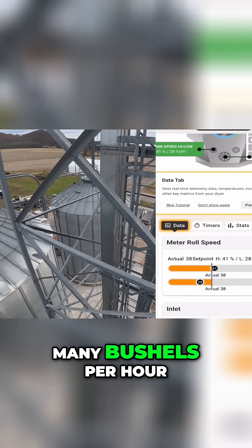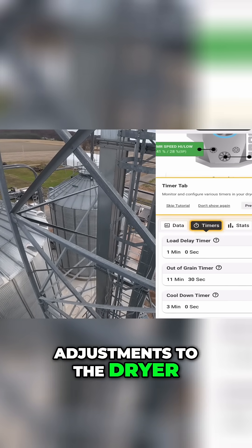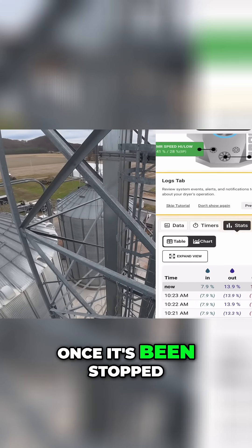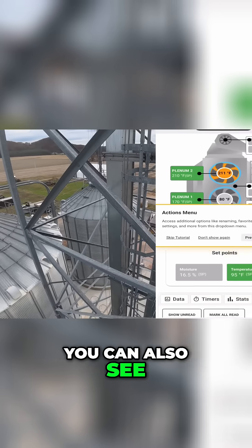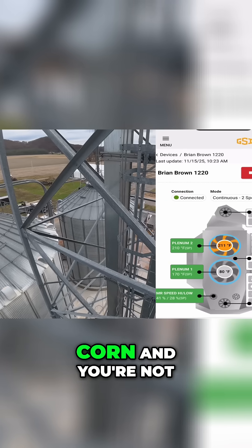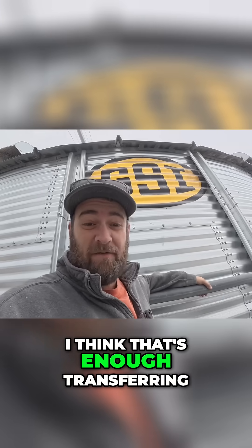I can see the temperatures we're at, I can see how many bushels per hour we're running, and I can make some adjustments to the dryer. Basically the only thing I cannot do with this is start the dryer once it's been stopped, which I believe is for safety reasons. You can also see all your logs and all that kind of stuff — very helpful, especially when you're drying corn and you're not present at the location.